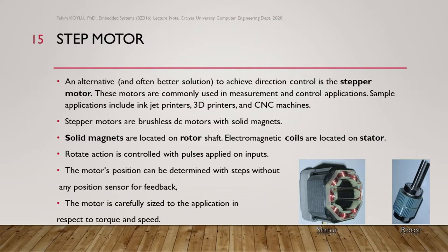Rotate action is controlled with pulses applied on inputs. The motor's position can be determined with steps without a position sensor for feedback. The motor is carefully sized to the application in respect to torque and speed. Here you see the stator — the static part — and rotor, the rotating part.